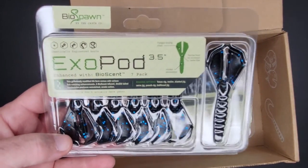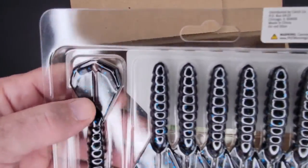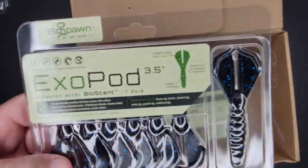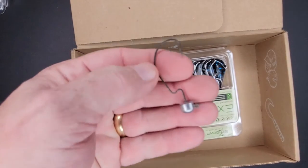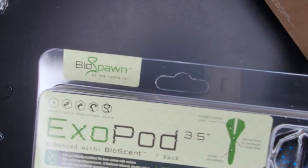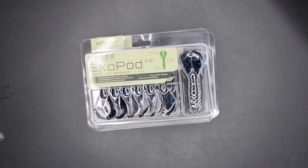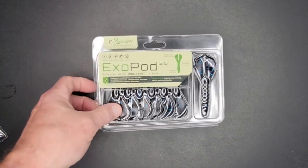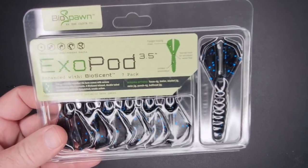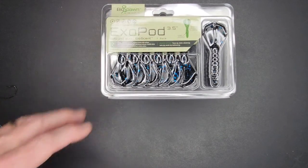I had to make sure I got the right size hooks for the Plankton. I also grabbed more Exo Pods from BioSpawn — I've run out. This is one of my favorite colors for any soft plastic: blue and black, or a deep purple, more of a deep blue. I love that color. I grabbed a bunch because I know I'm going to use them — for trailers, with these jig heads, all kinds of stuff. I think these were on a big sale, which is why I bought three packs. They were all marked down to a dollar per container. Three and a half inch, bioscent, seven pack — so I got 21 of these for three dollars.